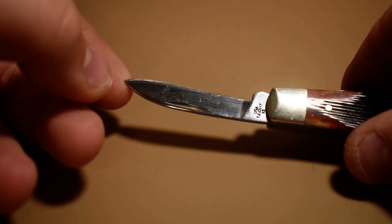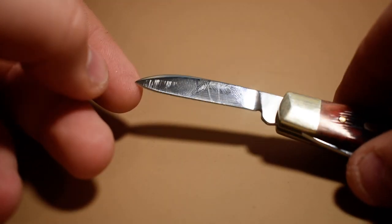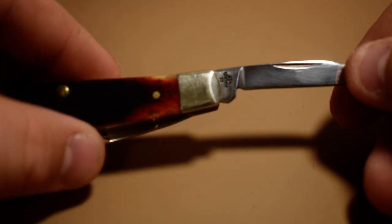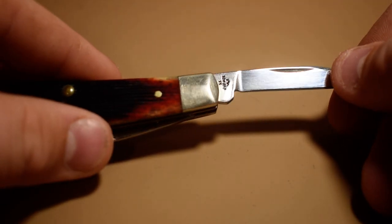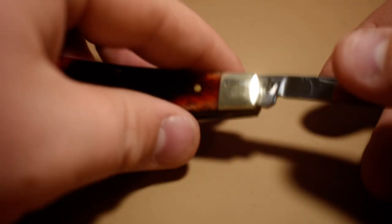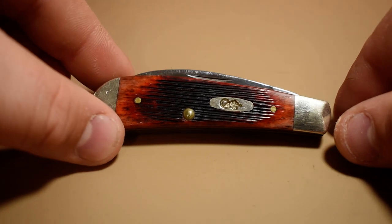There's the pen blade — it's got a couple of scratches on it. This knife right here, it's tang stamp — TB62117. Just the regular Case oval shield. So there's that one.